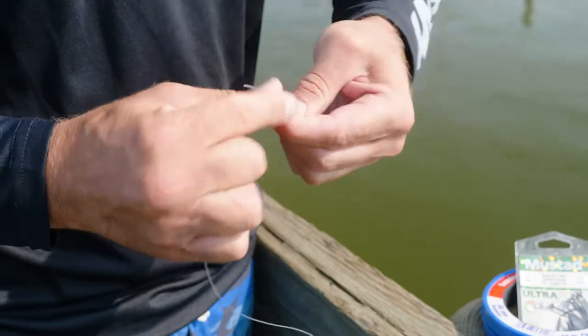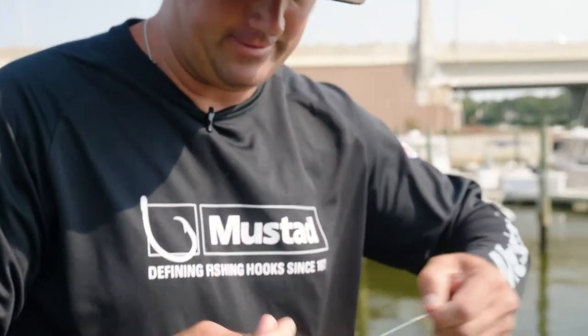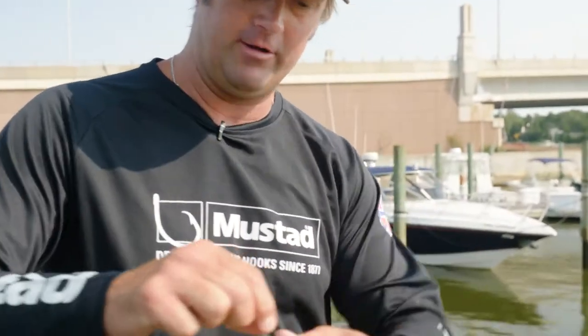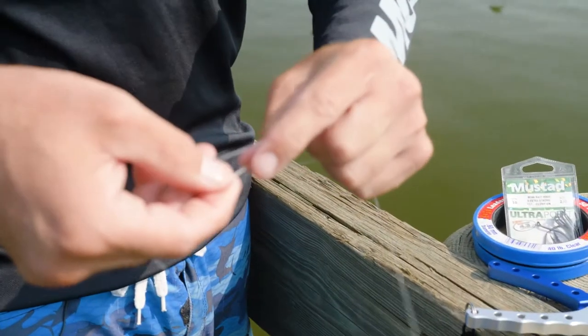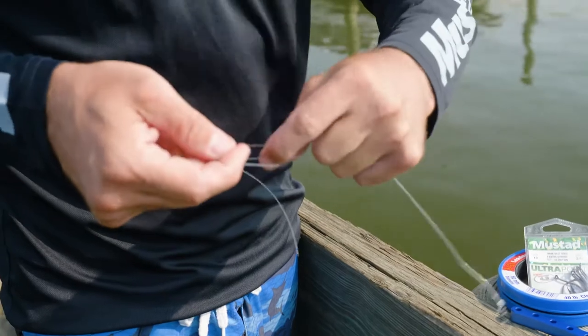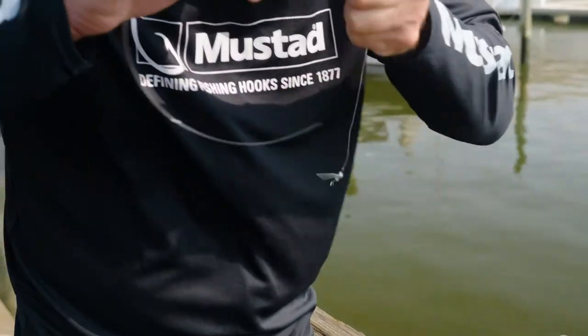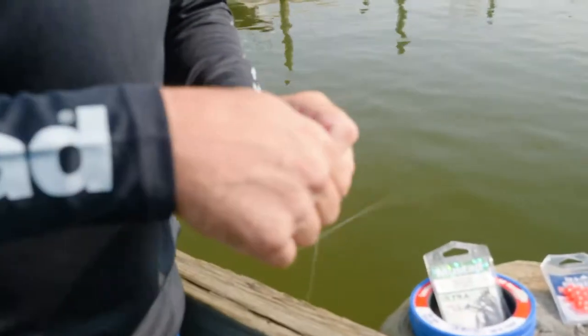Get yourself a regular clinch knot, nothing big. Tie it through. Then what you're going to do is tie a dropper loop here, which is one little twist of the line, wrap it around three or four times, pull the line through. You got your dropper right there.